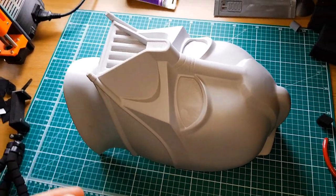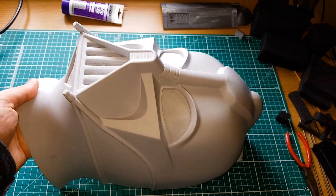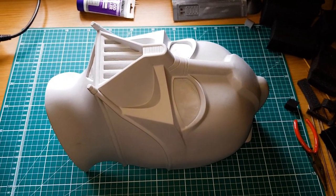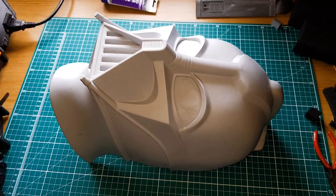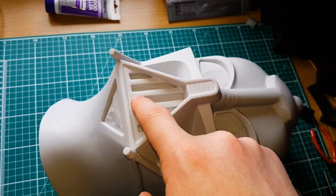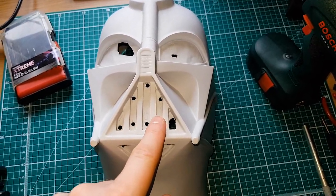I won't spend too long going over the actual prepping of the helmet - it's fairly straightforward. The kit I received was so nice, there were no seams or any imperfections to speak of that I had to clean up. It was pretty much ready for paint right out of the box. The only thing I needed to do was trim away the areas that needed to be cut out, which were the two eyes, the sort of muzzle grille, and the triangle piece just on the chin. For these I started off by drilling some holes.